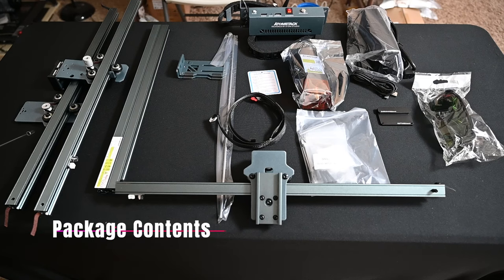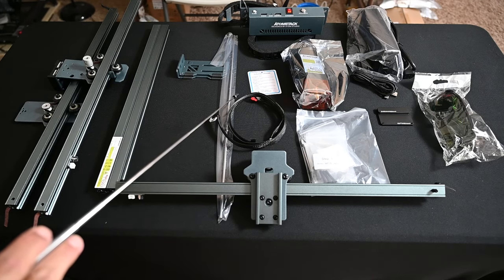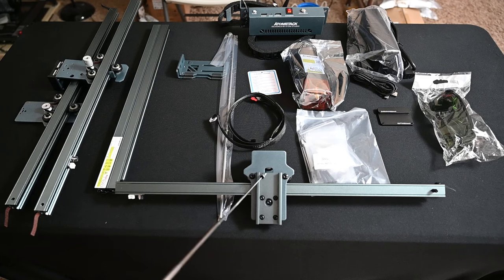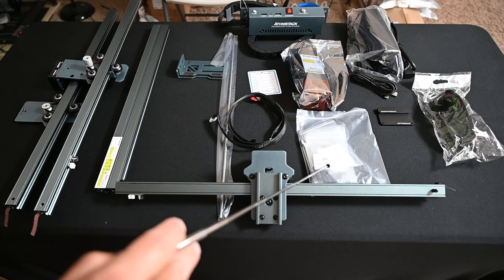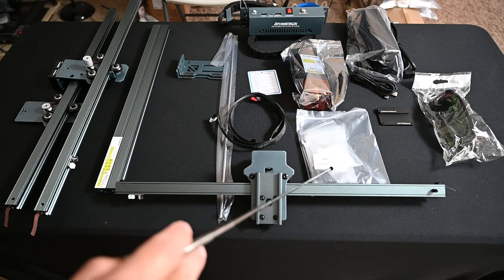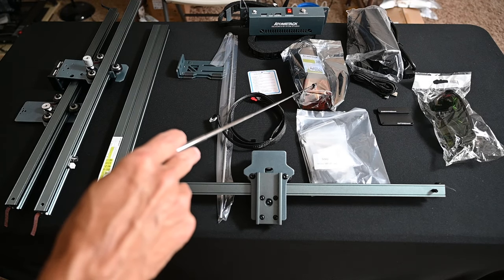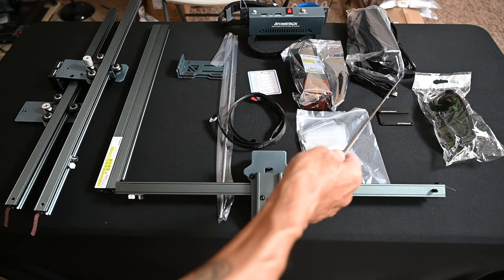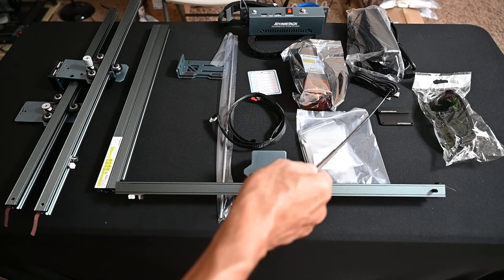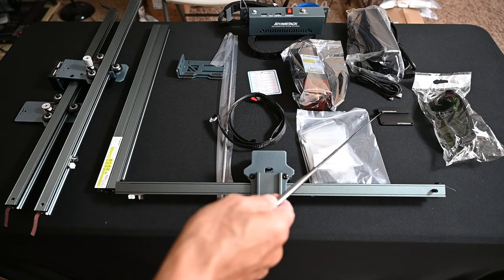Taking a look at what's included in the package: we have our frame pieces, two support beams, the laser module itself, the X-axis connection line, the X-axis, and various hardware pieces — which are individually labeled. I always like to see a company that takes the time to label individual screws and nuts so you're not forced to spend time measuring them yourself. We also have the control box with cables included in a daisy chain, a power supply cord, a USB-C cable, safety goggles, and a focus card — which is quite an upgrade — with different heights for cutting and engraving clearly marked.